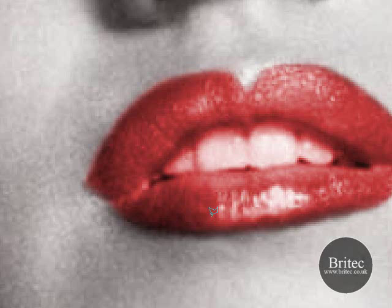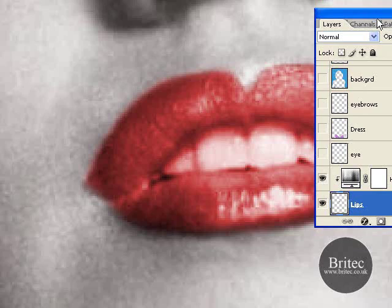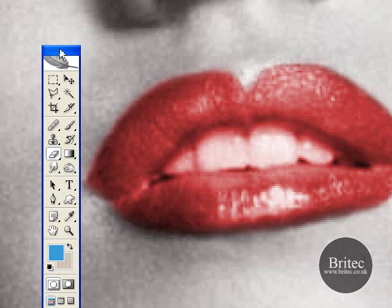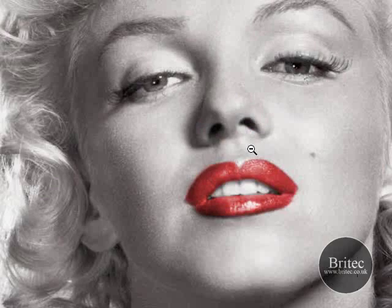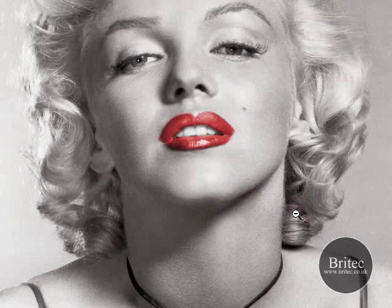As you can see she has nice red lips but also she has red teeth. So we need to click onto our lips layer here, click the Erase or Rubber tool — whatever part of the world you are from — and proceed to rub out the red. This is pretty self-explanatory, you just take your time and make sure that red is off. As I said this is going to be a lengthy process. But that will do for now. Zooming out she has a lovely pair of lips.